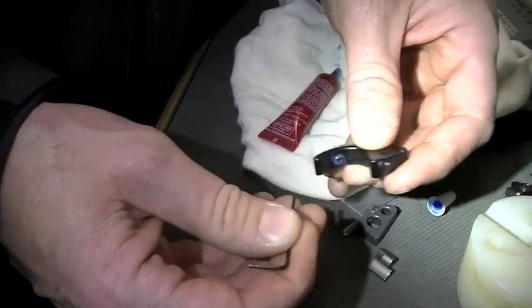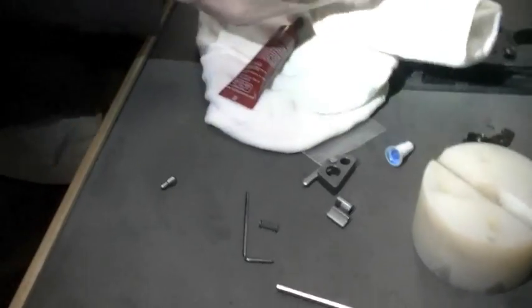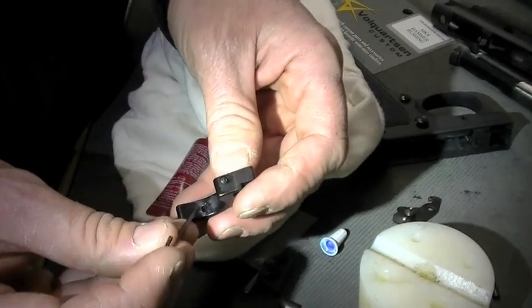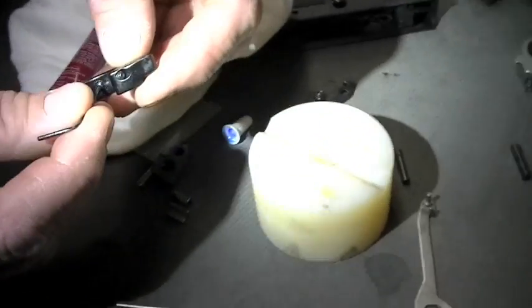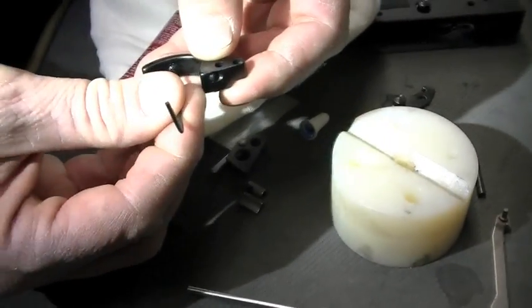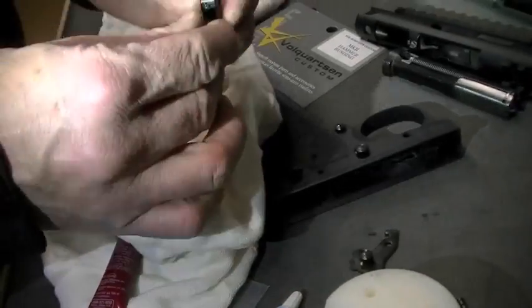Do you have any preference — you want to just leave it like that for now? Yeah, I don't think that's going to bug me. So there's our over-travel and pre-travel screw put in. Got any Slip 2000? Ask and you shall receive. While I have the gun down I'm just going to put a little bit of lube on this at key bearing points — some type of synthetic CLP like Slip, which is a great lubricant.